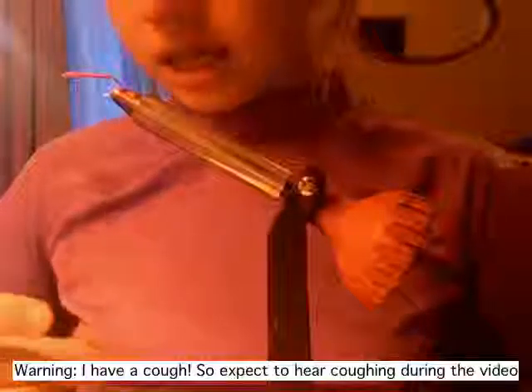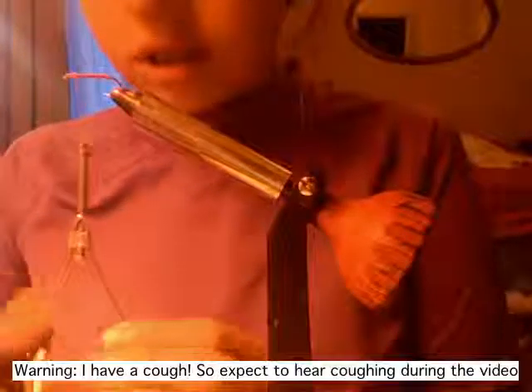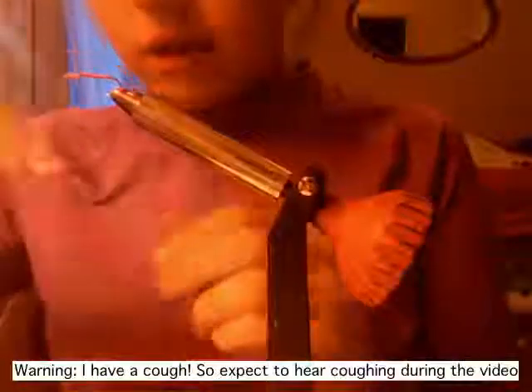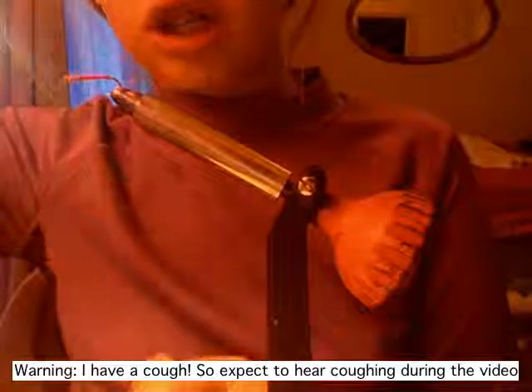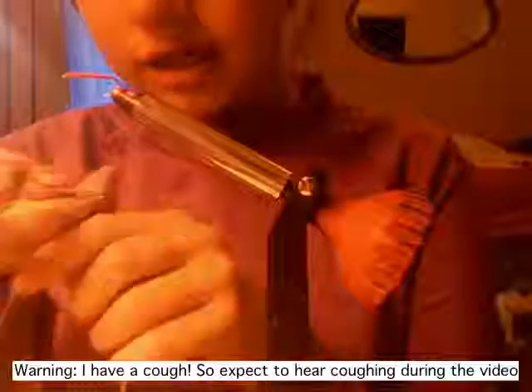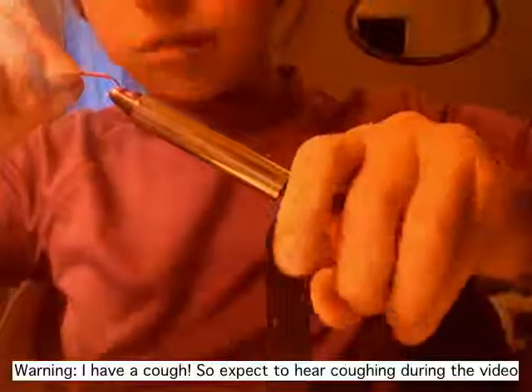Hi, this is Rachel again and I'm here for another fly tying video. As you can see I've already kind of got a fly on the vise — I'll tie that one off and finish that one up. This is just a pattern spotlight for my favorite pattern, the wooly bugger. I love tying those and I just kind of want to share it with you.